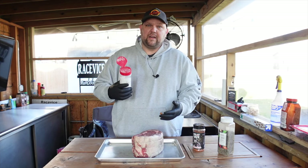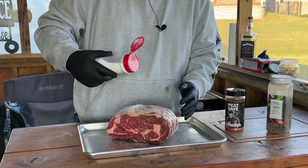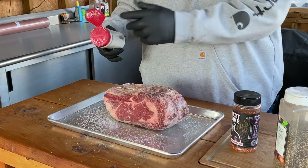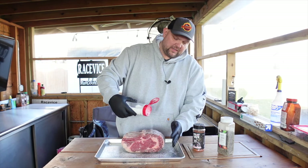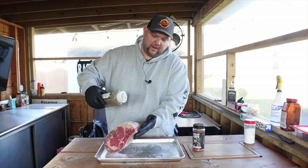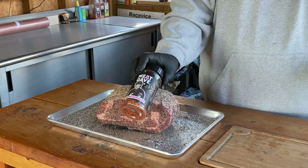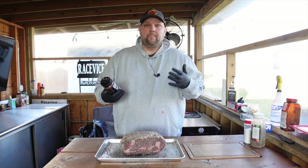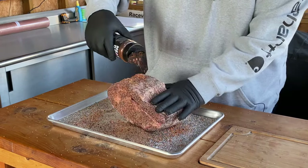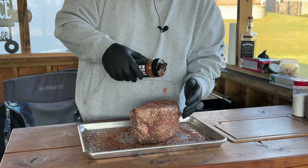Get yourself a nice kosher salt — I'm using Diamond Crystal kosher salt. I really like the texture and flavor of this salt, so we're going to hit it all over. You can make the decision to cut the strings off, pull the ribs back, season in between, and restring them. I don't have any butcher's twine so I'm just going to season around the whole outside. We're going to hit it with Pork Mafia coarse black pepper — number 16 mesh. And finally the Meat Dave all-purpose seasoning, which also adds a garlicky note and layers well with the other seasonings.